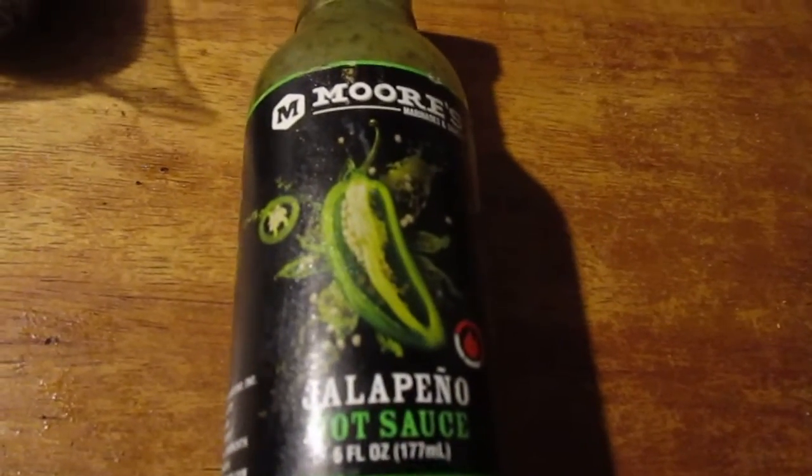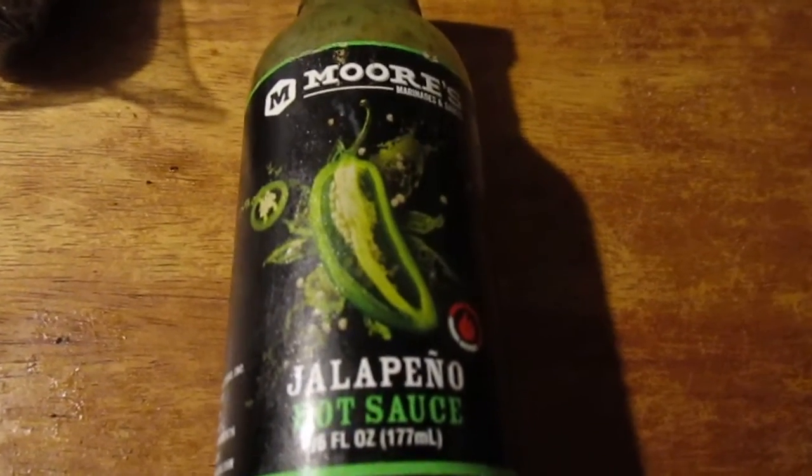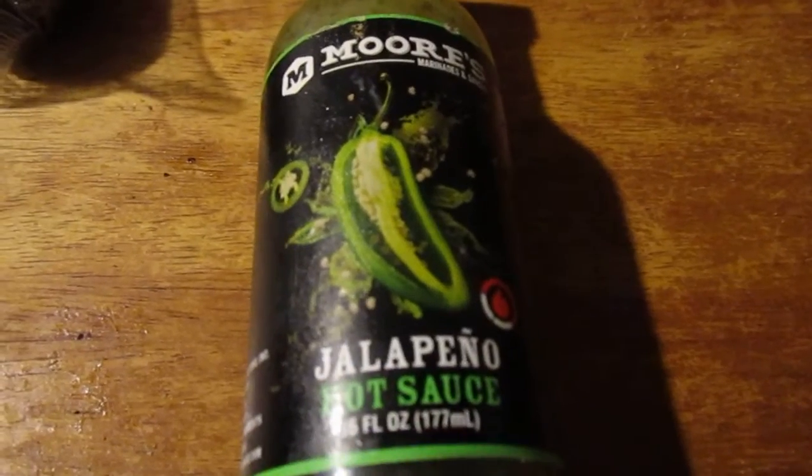Hey, my legion, how y'all doing today? I'm here today to review Moore's Jalapeno hot sauce. I forgot I had this — I got it at a scratch-and-dent store for like 50 cents.